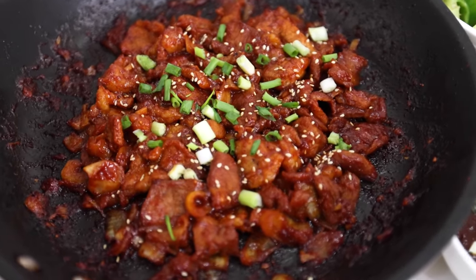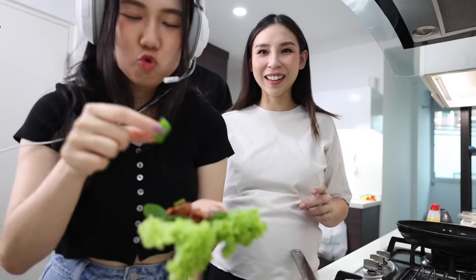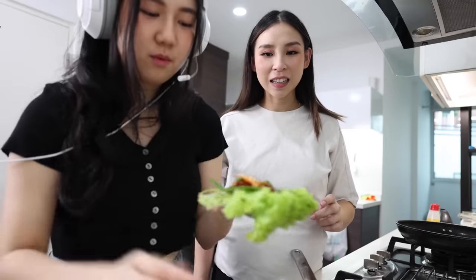This tastes like restaurant quality, guys — I'm not even kidding. I've never made this in my life but I would pay for this at a restaurant. The pork is spicy but a little bit sweet — it's definitely got a kick to it but it's not unbearable. I think it's just enough spice, and then with the salads and the little peppers it just adds more texture, and obviously the kimchi. It would be better with the dipping sauce but you honestly don't need it.